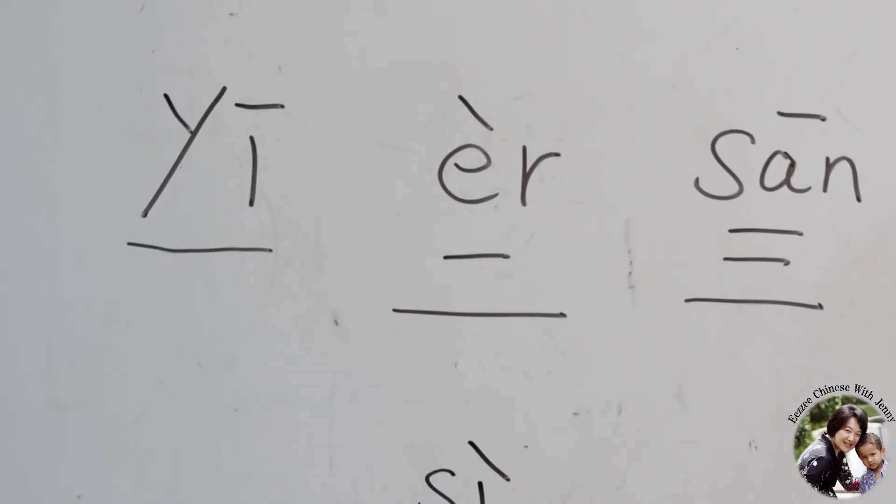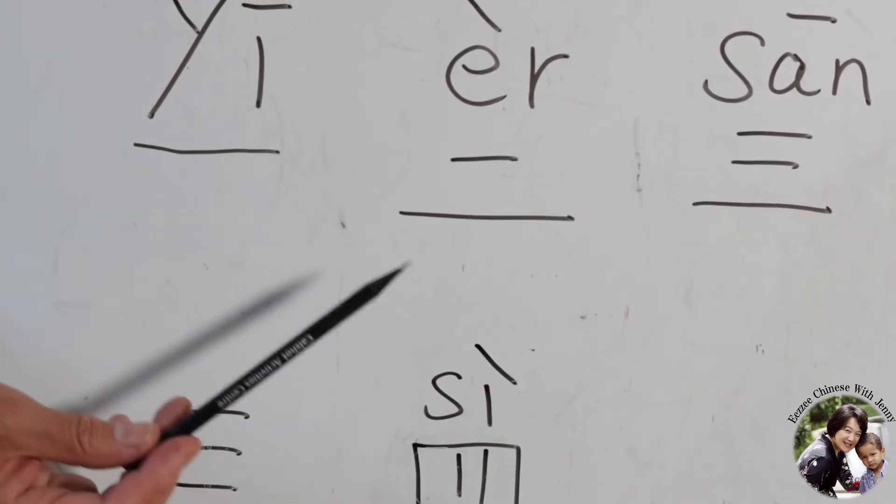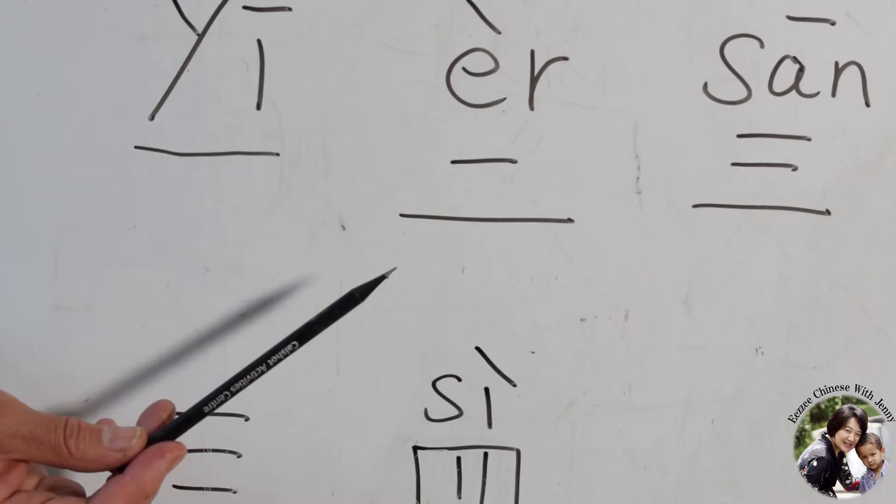So number five — maybe you think it will be five strokes. However, it is not. I'm going to teach you later. But first I'll tell you a joke.